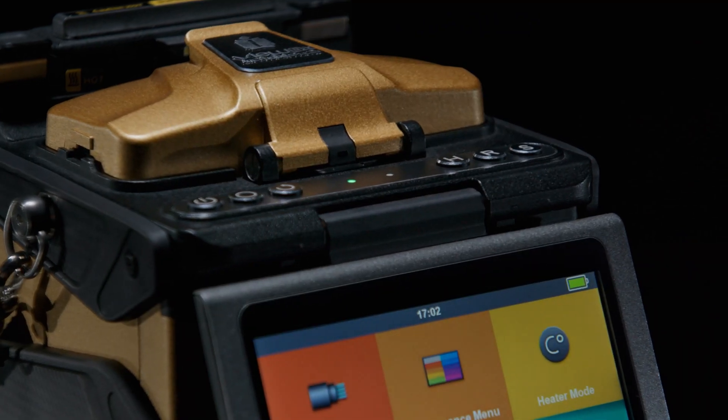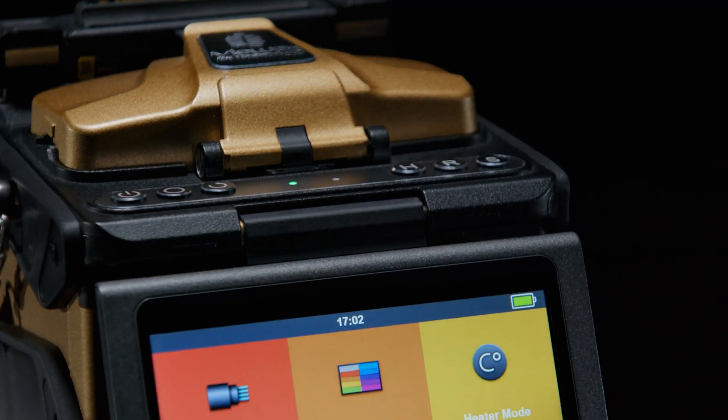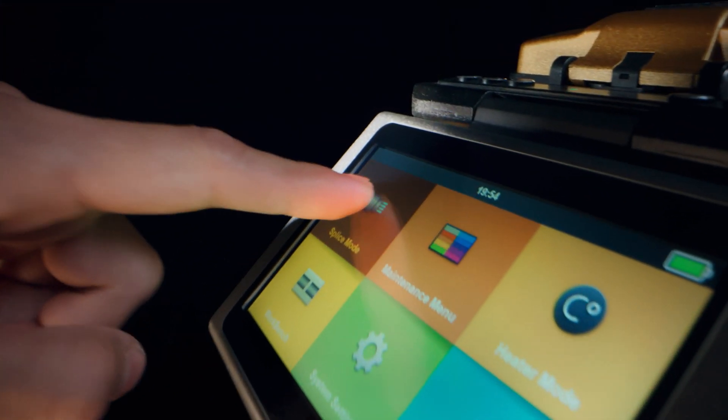We've also harmoniously blended design with pinpoint accuracy, delivering a newly improved user-centric interface.